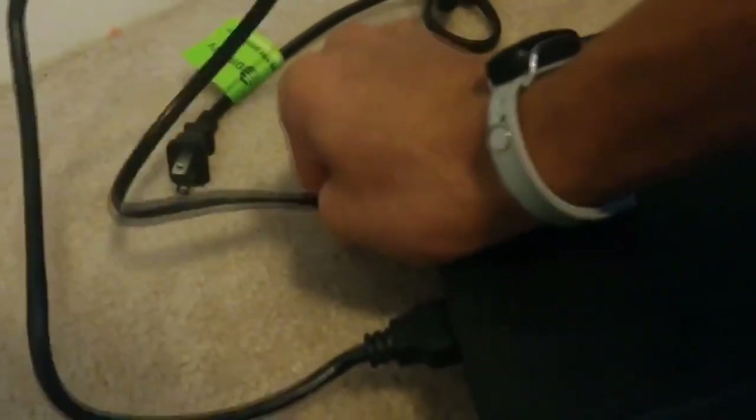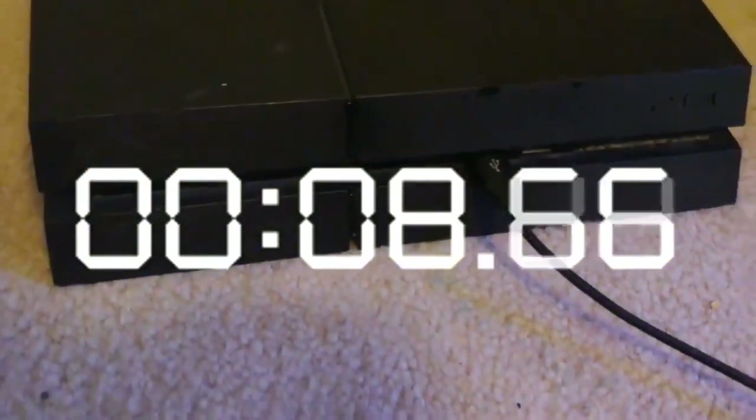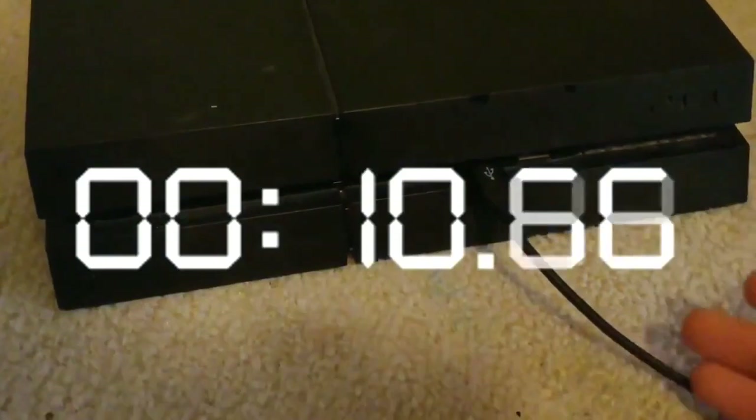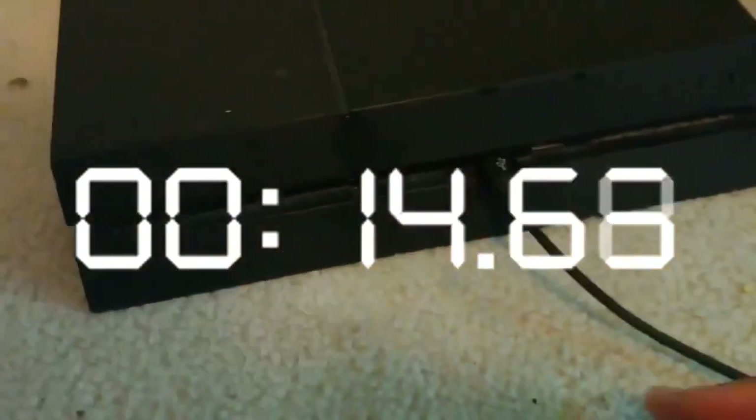Let's go to the back and basically we're just going to unplug the power cable. Okay, now once you have that unplugged, the next thing you want to do is just wait for 30 seconds. Then we're going to plug it back in and try to restart the PS4 — basically trying to reset the PS4 without actually going into the safe mode settings and resetting it. Just be patient.